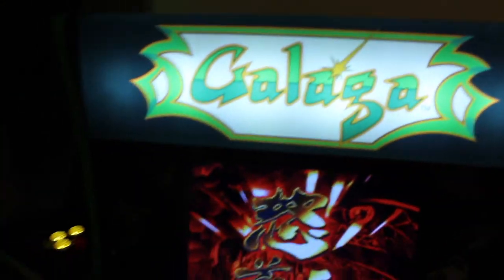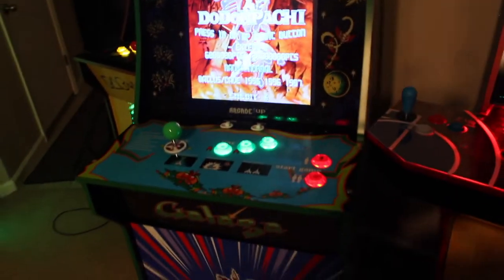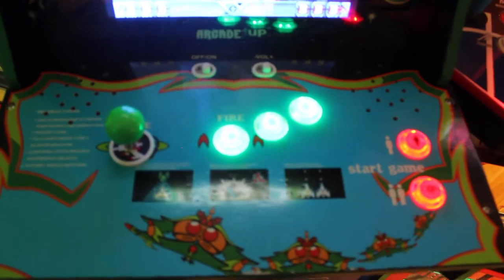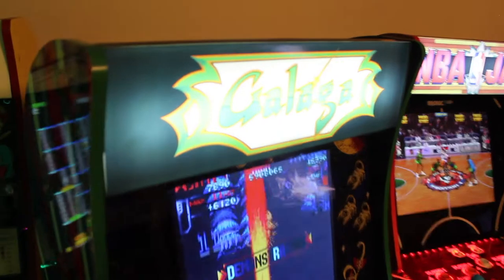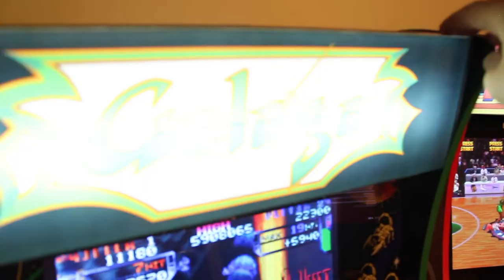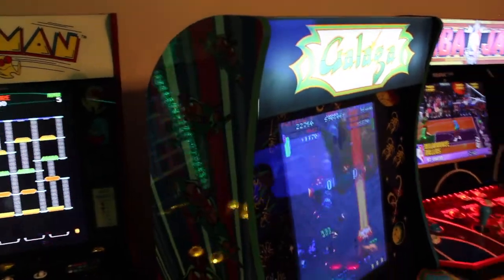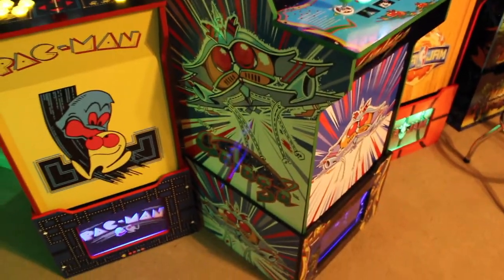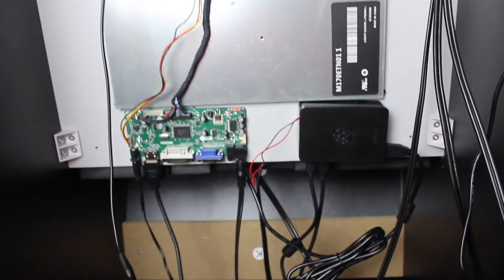I also did the side decals, which I got from Arcade Graphics during Black Friday when everything was about 50% off — I got the matching burst design. It came out pretty good. I probably won't do it on any of my other cabinets, but the Galaga one had really bland side art, so having the burst decal on the riser and the cabinet itself adds a lot to it.